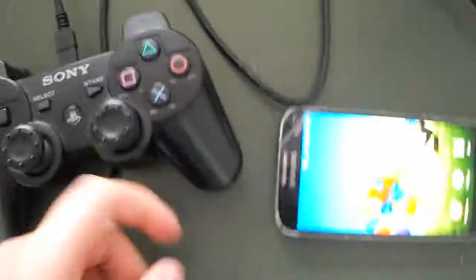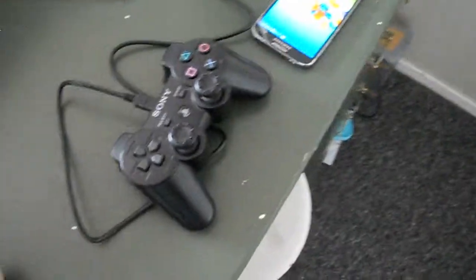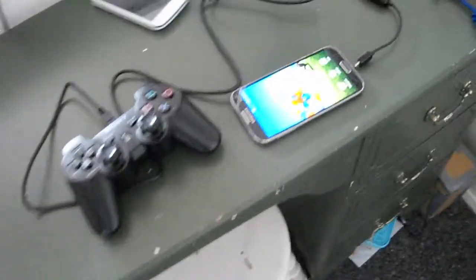That's how you connect your PS3 controller to your phone. Please like and subscribe to this video, guys, and share it with your friends.